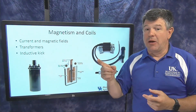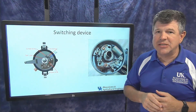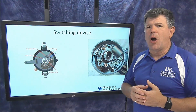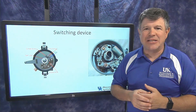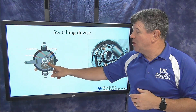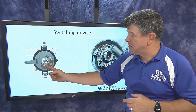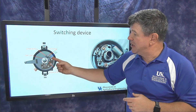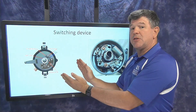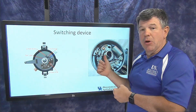To create the inductive kick, we need a switching device — the third component — that can turn the current on and off. One common type is a mechanical points system used in older engines. A rotating shaft with lobes pushes on an arm, opening and closing a switch contact at precisely the right time to create the spark.